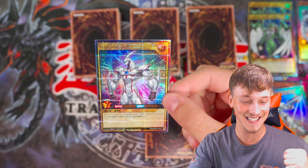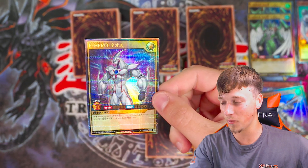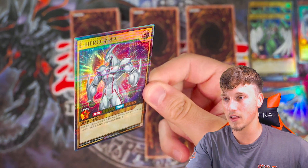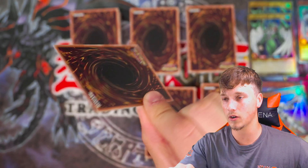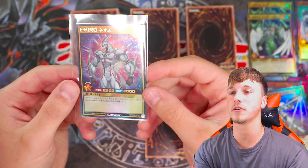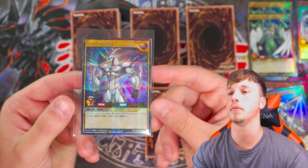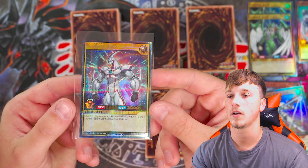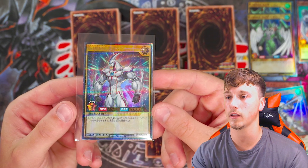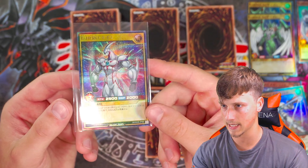Oh, let's go! Let's sleeve this up. That is a gorgeous Elemental Hero Neos. That is insane — let's sleeve that up. That's an Ultra Rare Neos, man. Look at the kind of space blue, pink, red, violet colors behind it. Wow, that's actually gorgeous.